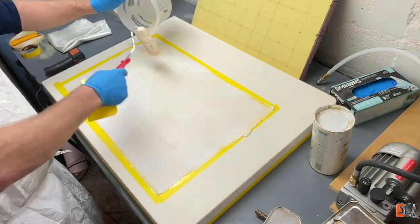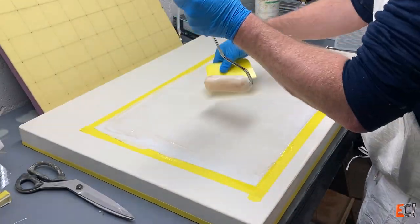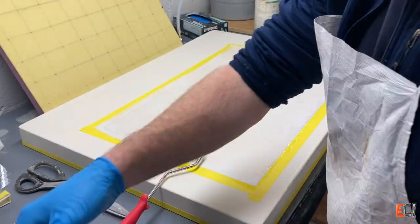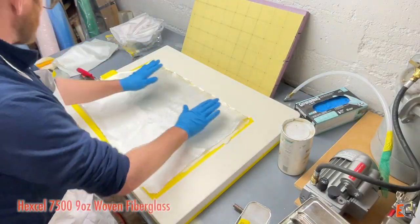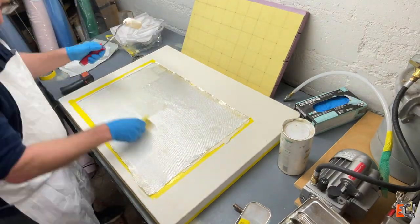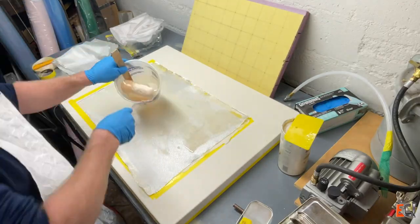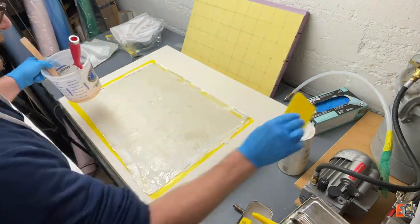I'm working on a white surface with a white fabric, and it's super hard to see whether I've got all the air out — and it will turn out that I don't. There's a 7500 plain weave fiberglass, about nine ounces, one on each side. The idea with the veil was to thicken that outside surface so that it would be a little more impact resistant, a little bit thicker.